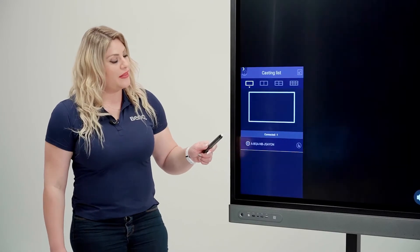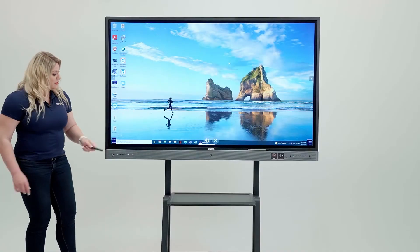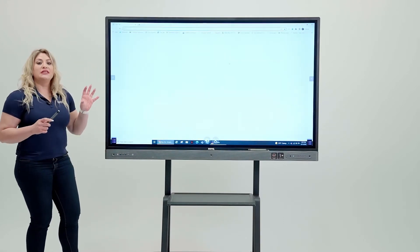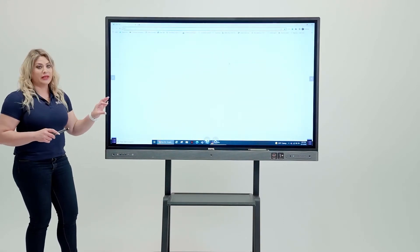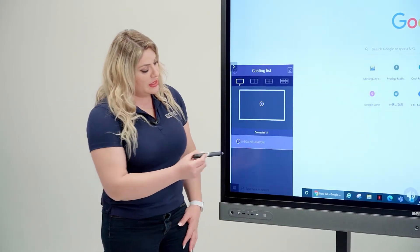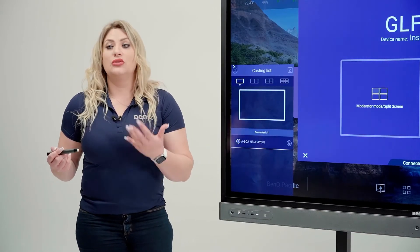You can click on the screen and see your laptop displayed. You can minimize it — that's your laptop. Go ahead and click anything you want; you can take full control of your laptop from the board. If you want to stop casting, click the stop button and casting stops. You don't have to go back to your PC to stop casting.